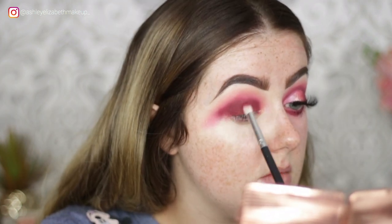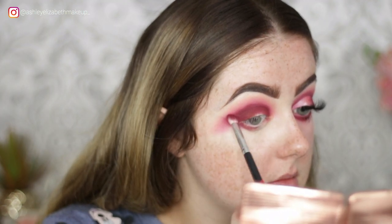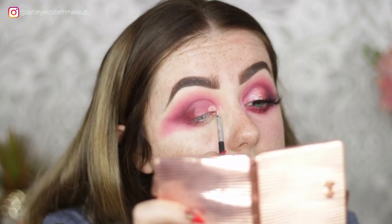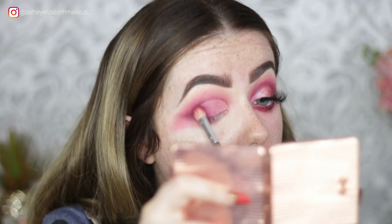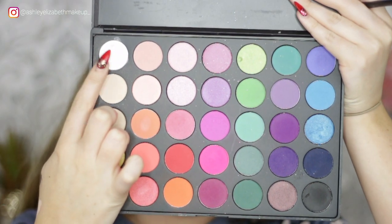I'm just bringing it on the under eye slightly to get the shape of my wing properly. Then I cut the lids using my MAC Select Cover Up — going in with a second layer because it wasn't as white as I'd like — buffing the edge of that concealer. Then I'm setting the lid using the white shade from my Morphe 35B palette.